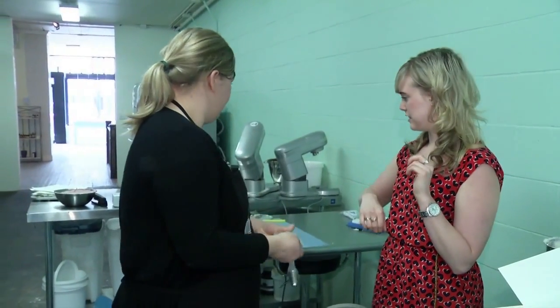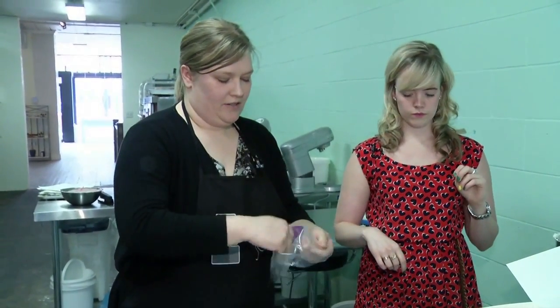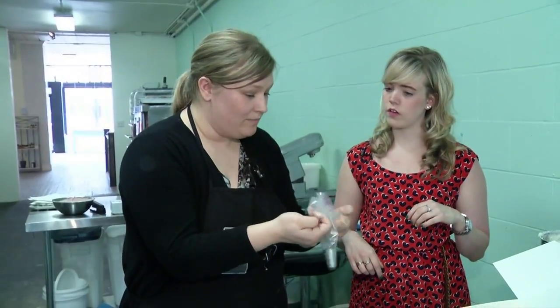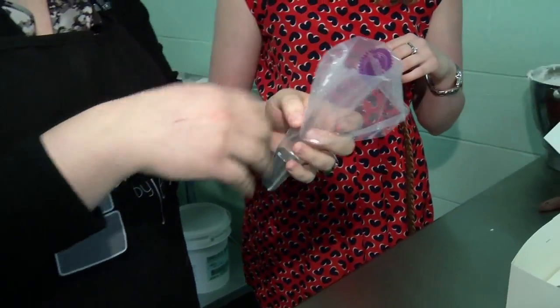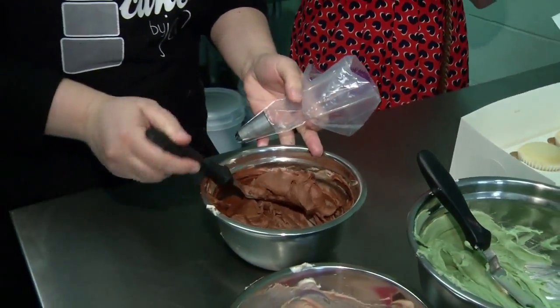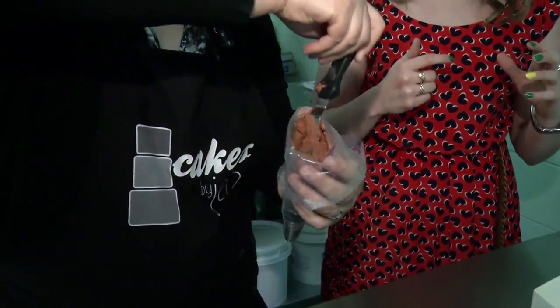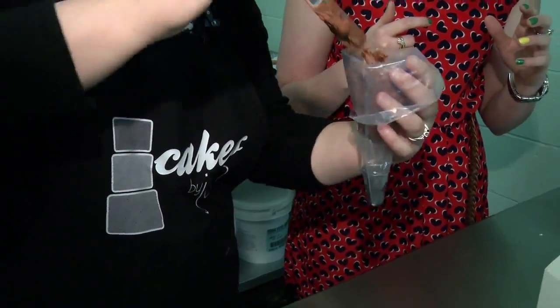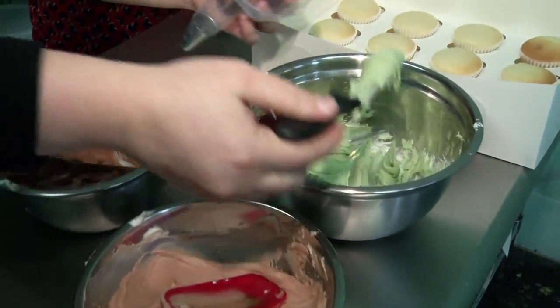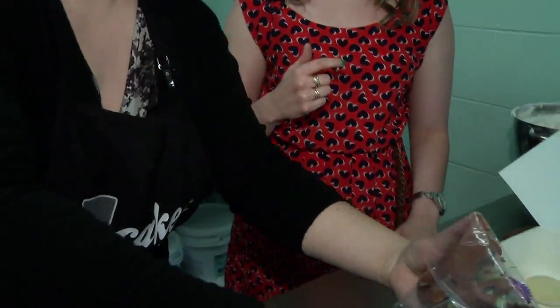One thing I always do is fold my icing bag down before I fill it, because otherwise what's gonna happen is you're gonna have icing coming out the top. That makes sense. So what I'm gonna do is take three different colors and kind of try to put them on each side of the bag. It's like a new take on Mia Poulton almost.